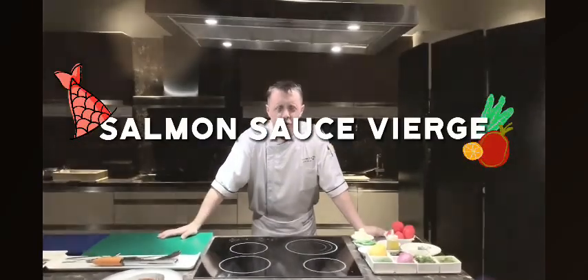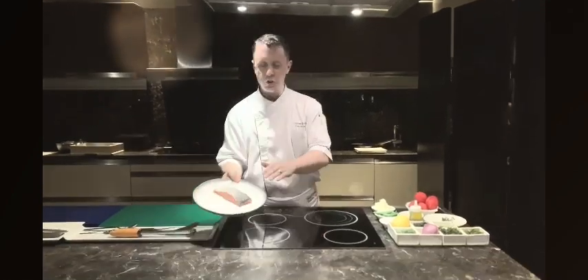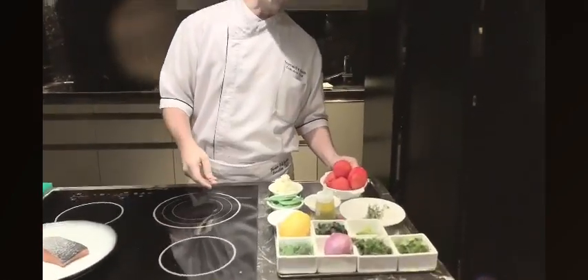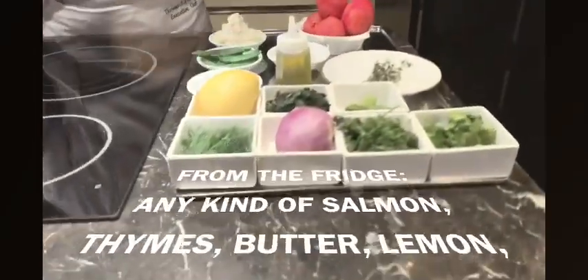Welcome to another episode of Sew Kitchen Quarantine. I'm your chef Thomas Smith and today we're going to do a simple dish of hand-seared salmon with a beautiful sauce vierge. The sauce vierge is made of tomatoes infused with a little bit of garlic and some mixed herbs. My choice of herbs today are going to be coriander, parsley and dill.